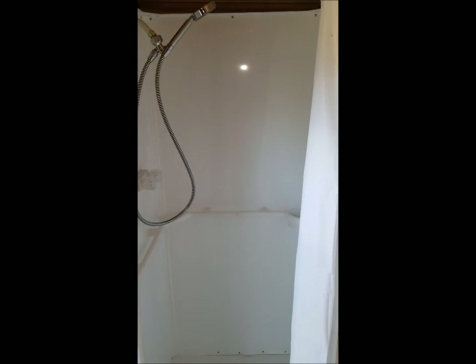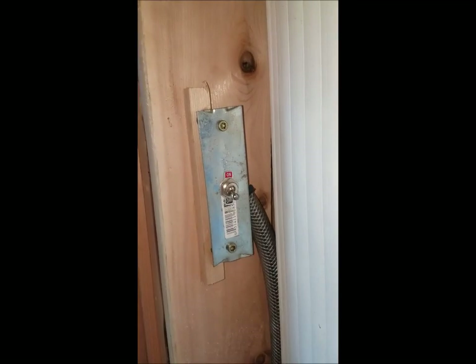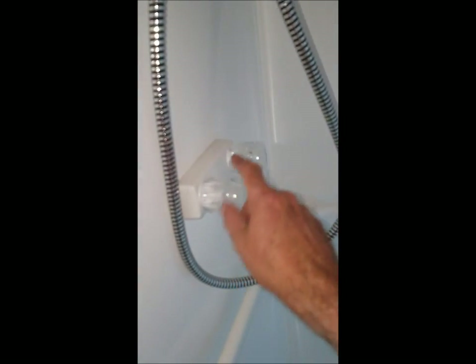Here's the shower stall — it's 32 by 32. As I mentioned, it's got hot and cold running water. You simply flip the switch on here; that activates the pump and the hot water heater outside. And then, obviously, it's plumbed hot and cold, so you can do what you want there.